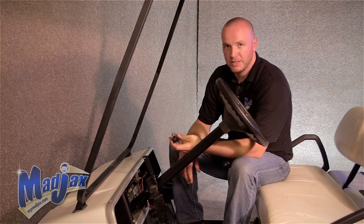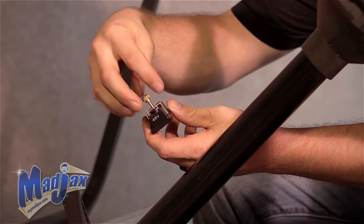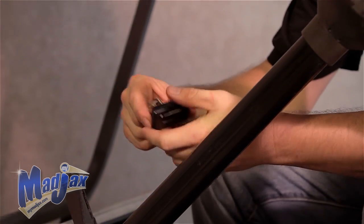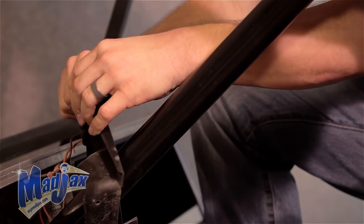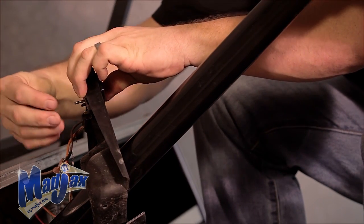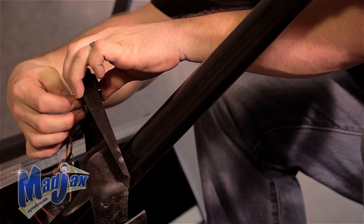Now to attach our charge meter, we're going to remove the nut and clamp off the backside. Insert our meter into our dash and then tighten. Once you've tightened your nut and your charge meter is attached to the dash, you can install your wires.